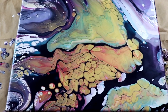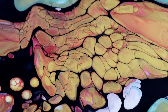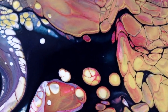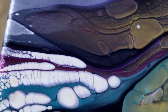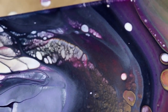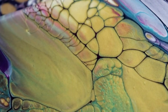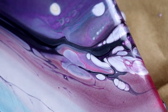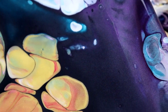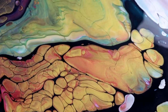Okay guys, I'm going to take you in for a close-up — I think this turned out really cool. The gold looks amazing and it blended really nicely with the other colors. There are natural cells, and I love this purply color. The shiny metallic look is really really cool.